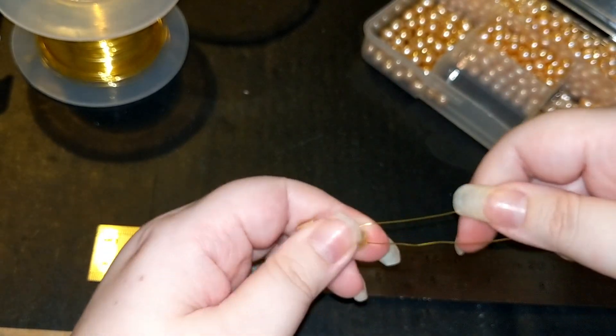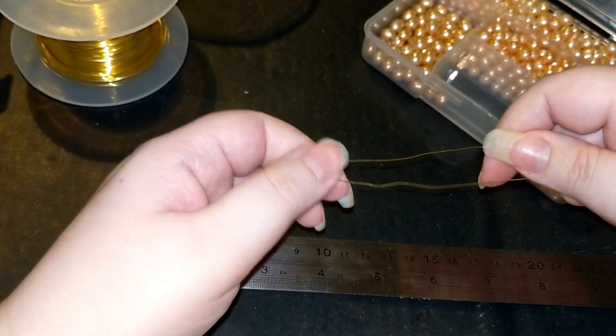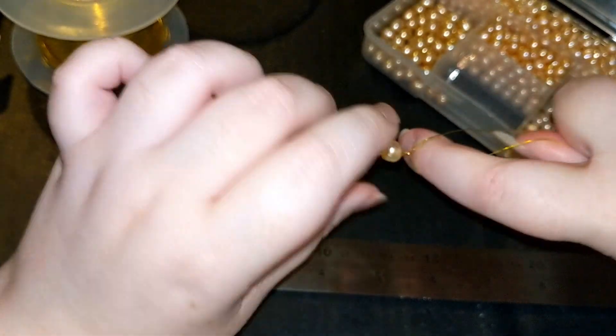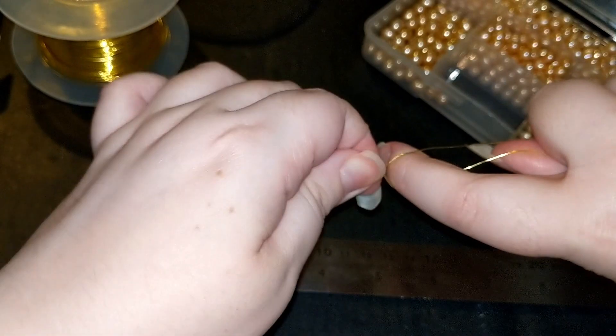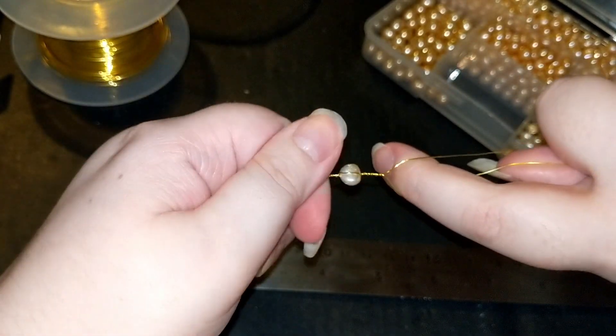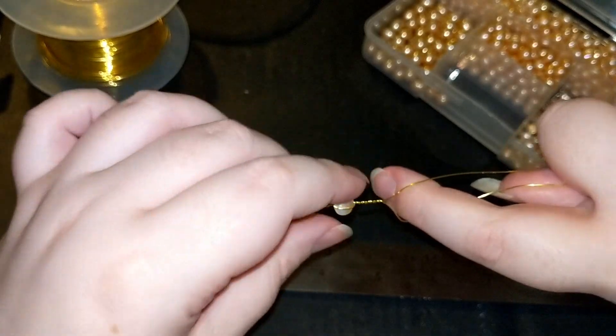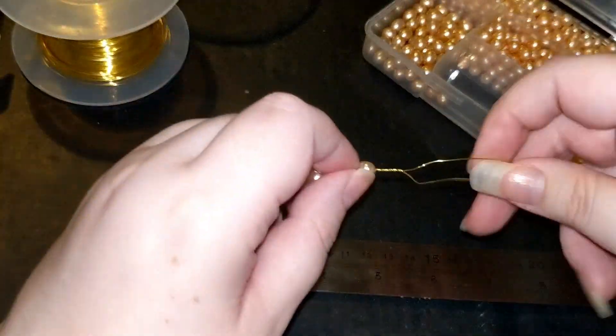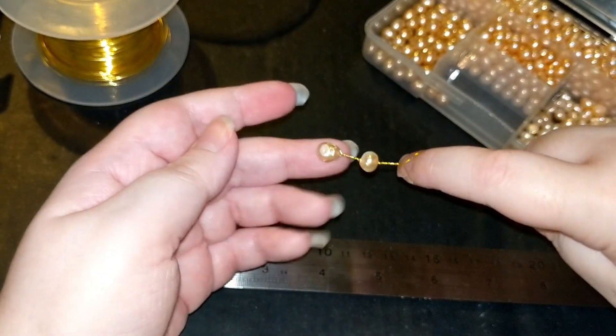We're going to put the pearl here and then take the wire and twist it as close to it as we can. And I'm going to do that for another centimeter - pretty much exactly - and there you have two in a row.